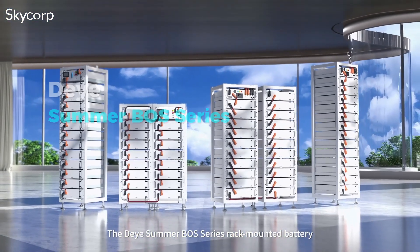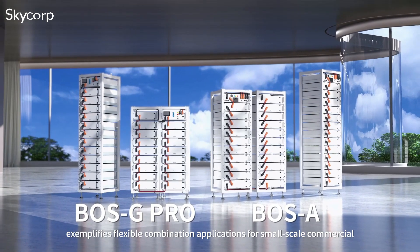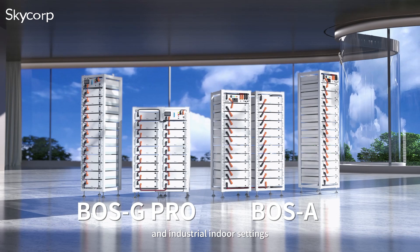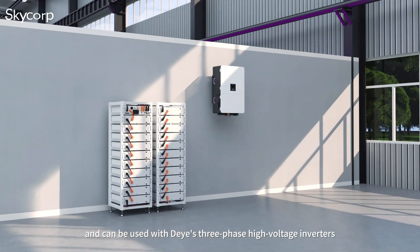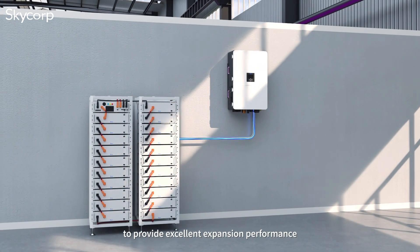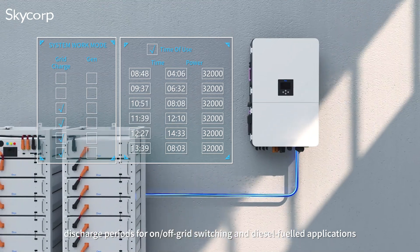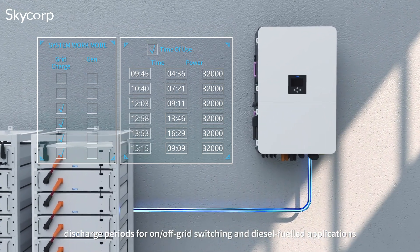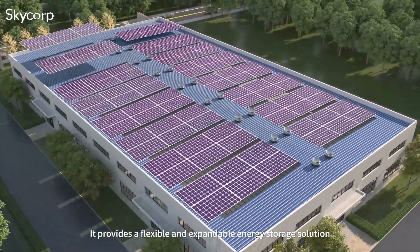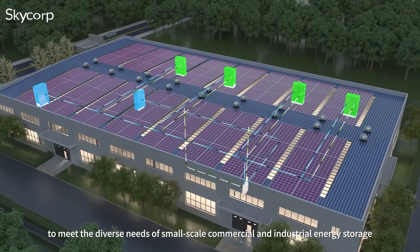The Døya Summer Boss Series Rack Mounted Battery exemplifies flexible combination applications for small-scale commercial and industrial indoor settings, and can be used with Døya's three-phase high-voltage inverters to provide excellent expansion performance. Døya's inverters support six charge-discharge periods for on-off-grid switching and diesel-fueled applications, providing a flexible and expandable energy storage solution to meet the diverse needs of small-scale commercial and industrial energy storage.